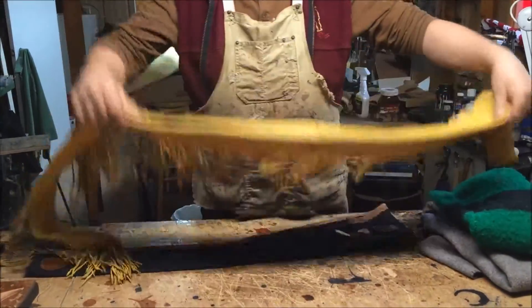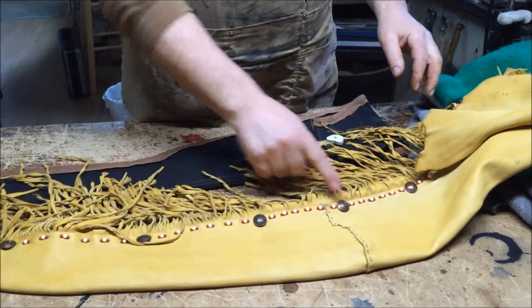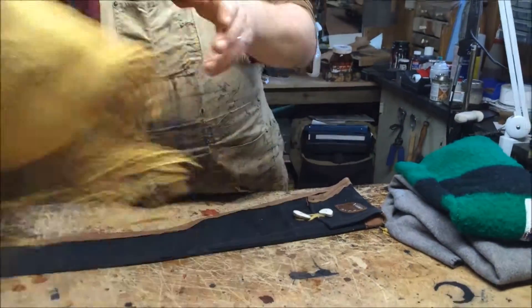Here's one that's done out of deerskin. It's got some pennies here that have been turned into conchos. Nicely done up, fits a long firearm.